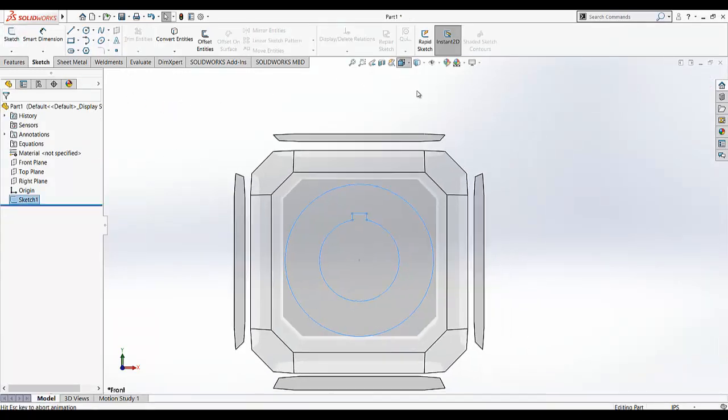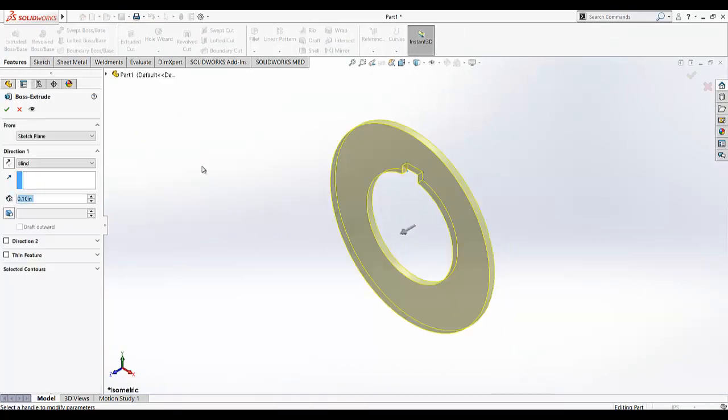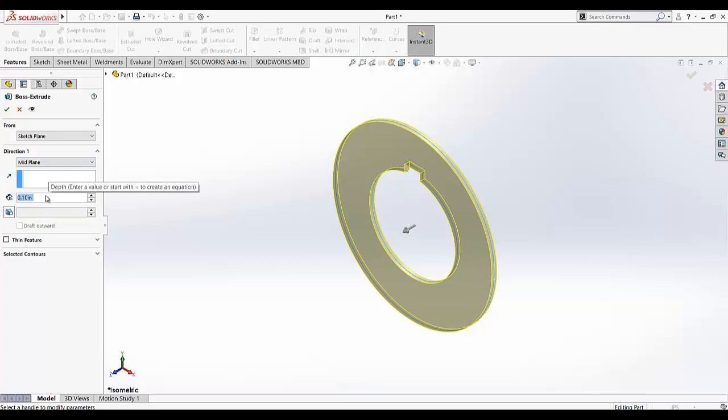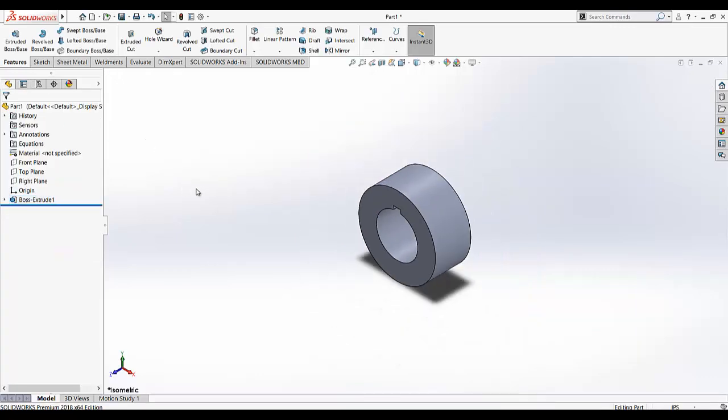Exit the sketch. Go to isometric view. Now I am going to extrude this profile. I am going to select mid-plane and this dimension is given as 1.5.